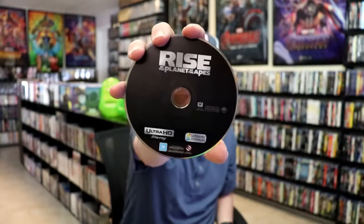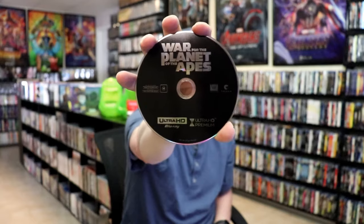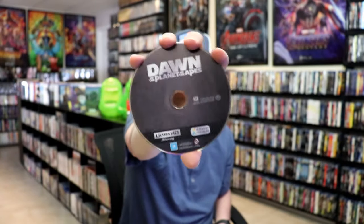On the inside it does come with a digital code for all of the films. And we have our 3D disc. We have Rise of the Planet of the Apes — no disc art. We have War for the Planet of the Apes — no disc art. And we have Dawn of the Planet of the Apes with no disc art.